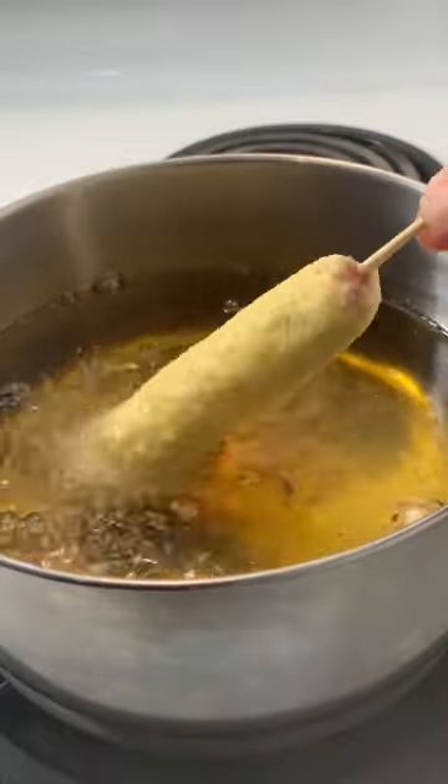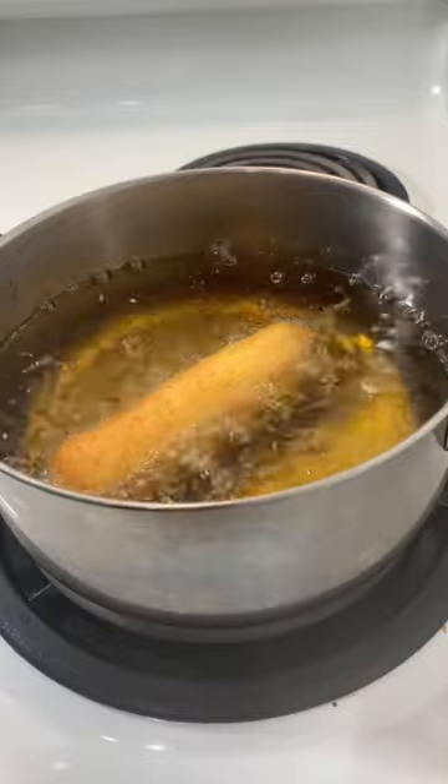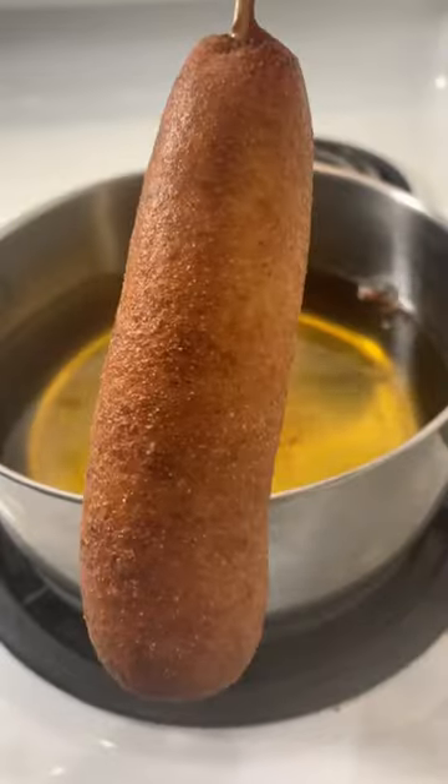Now that we're done with the messy part, let's fry these bad boys. I usually turn it until my fingers get close to the oil, and then I just drop it. Pull them out at golden brown, drain on a wire rack. Now let's eat these suckers and do a happy dance, because they're so damn good.